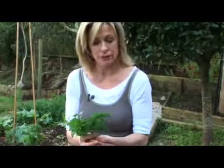I like to grow two kinds of parsley in my garden: this flat leaf Italian parsley and the curly Hamburg parsley, which actually has a milder flavour.